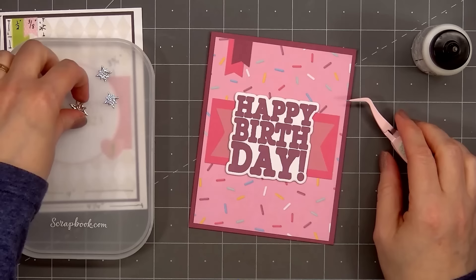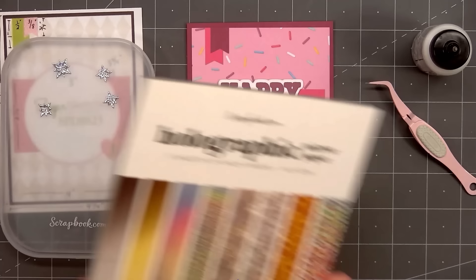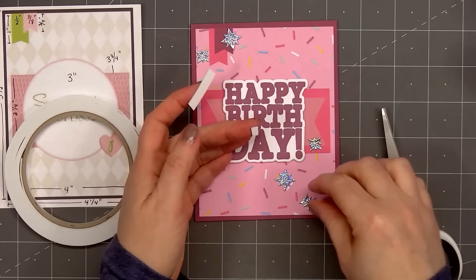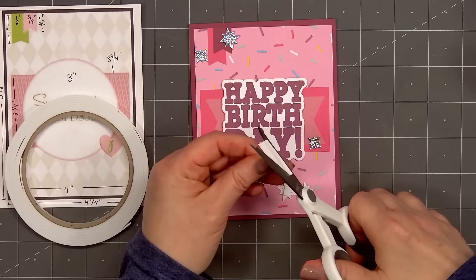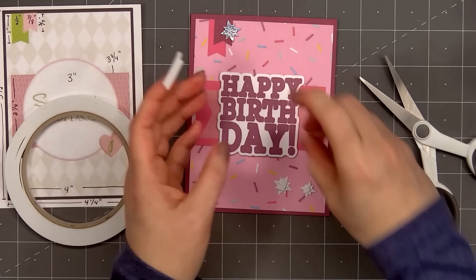For embellishments, I'm using Lawn Fawn's Sparkle Garland Border Die Set. There are two different sizes of the sparkle stars, and I cut them out using Scrapbook.com's Holographic Mirror Paper Pack — one of the silver holographic designs, so they're super sparkly. I will pop them up with some 1mm foam, putting two stars in the upper left-hand corner on the banners and three in the lower right-hand corner underneath the sentiment.